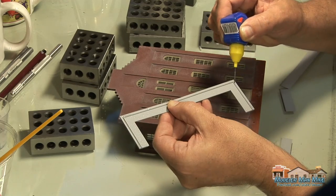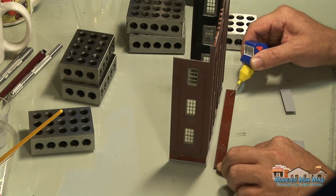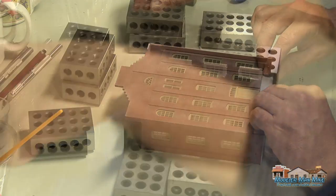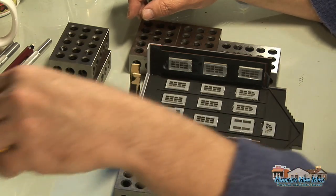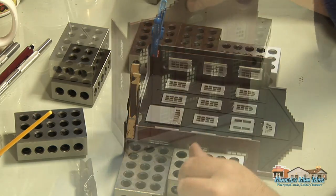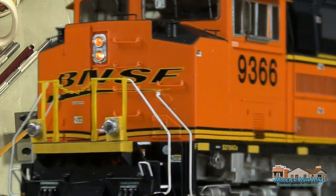Here I'll put the base on and get that glued in, constantly checking squareness. I guess these are the concrete base of the building. There are two little pieces on the sides and I'm clamping those on — you can see here with a clothespin and a little clamp. Still using the 1-2-3 blocks to help keep everything square once all that dries, then I'm ready to move on to the next piece.